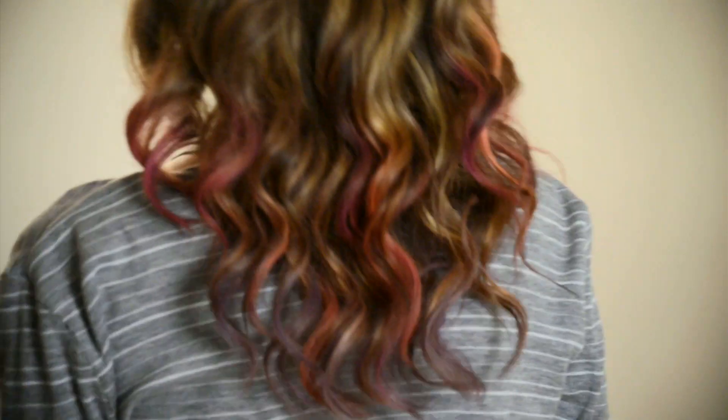Hey awesome people! It's Brittany! Want to look like you dip dyed your hair without actually dying it? Today I'm going to show you how to use hair shadow.